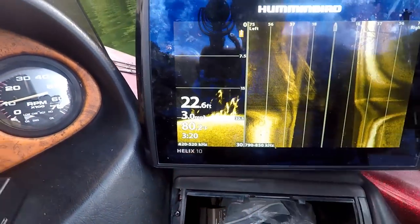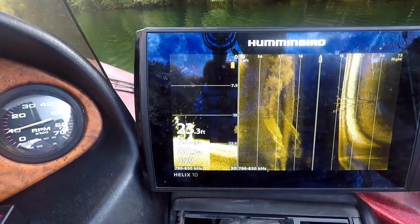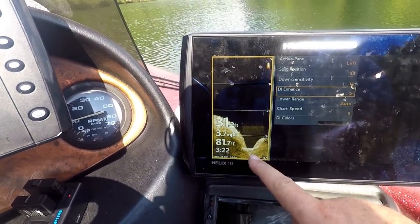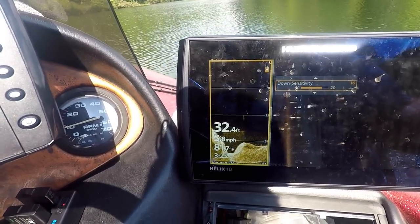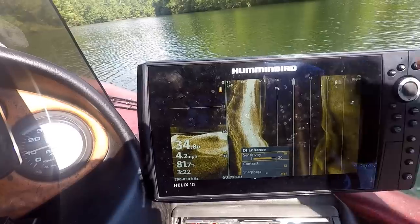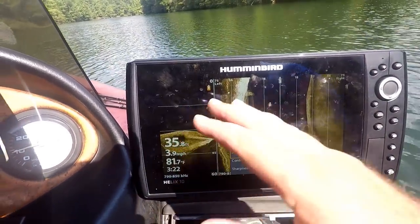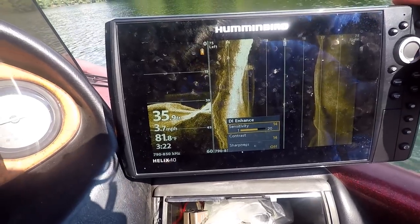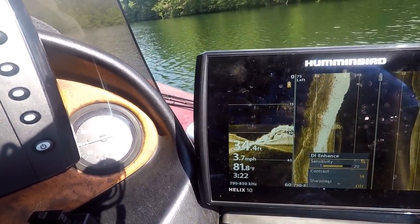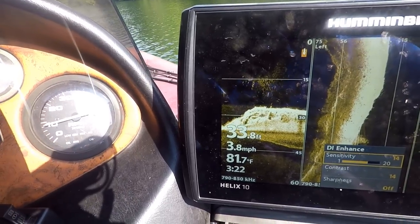Now switching to the 800 frequency on down imaging — just press the check mark button. The 800 frequency is a little better than the 400 but still not quite as clear as Mega. All main menu settings are the same. For 800 I keep contrast around 12, sensitivity around 13 or 14, adjusting as needed. In the enhanced menu I like it at about 14, then run sensitivity 2 above or 2 below based on bottom hardness or softness. Look at all those baitfish — we're almost right over the creek channel. You can see fish feeding on shad. Pretty awesome.